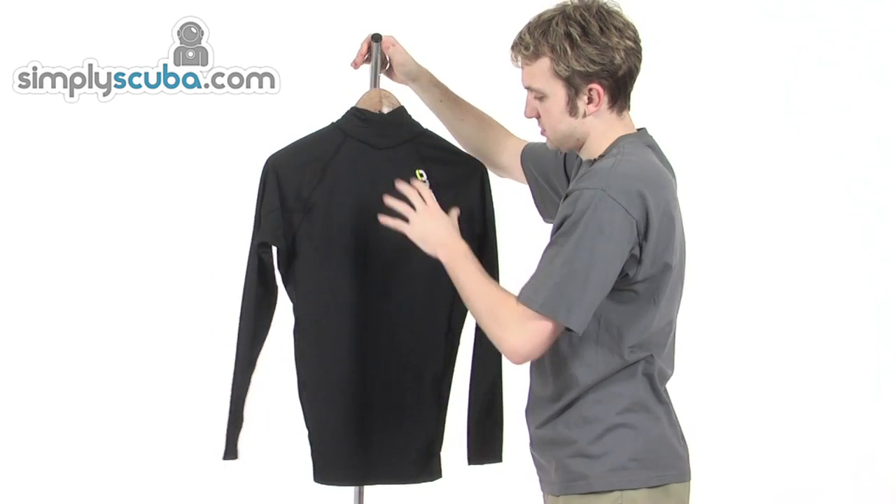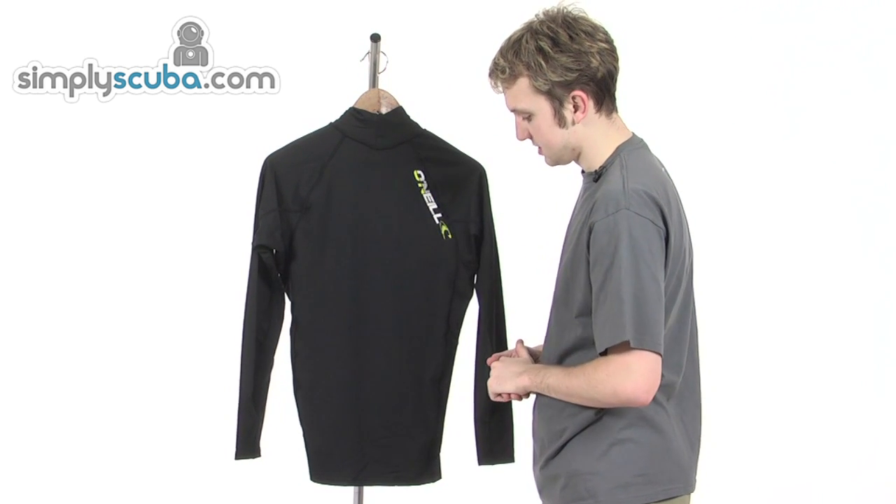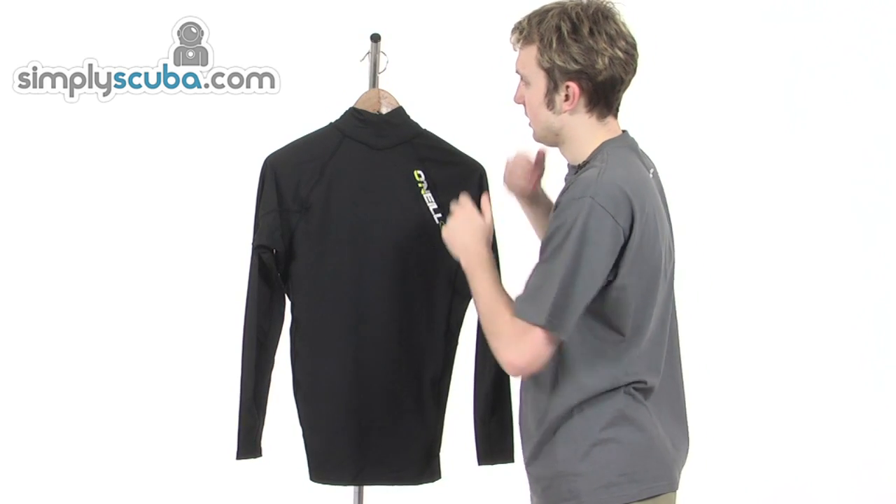Looking on the back, it's pretty much identical in every way, except for the fact that the O'Neill logo is slanted on the back on the right hand side. But other than that, absolutely the same.